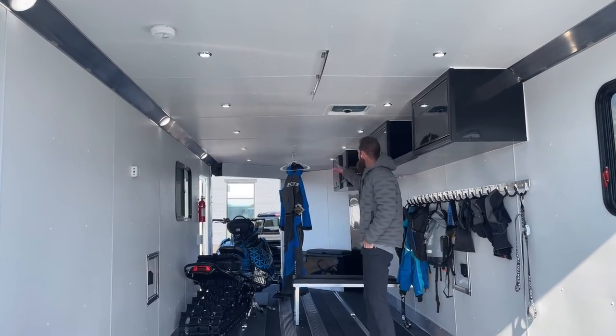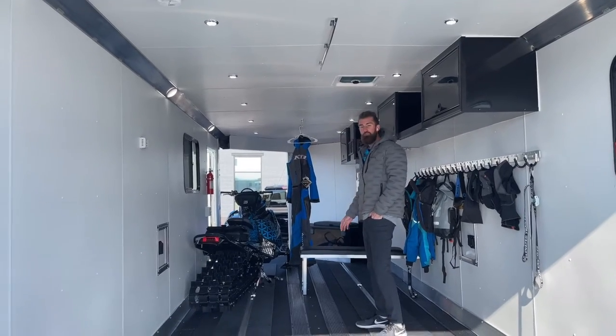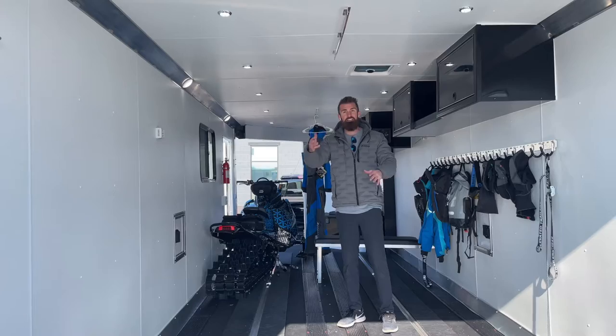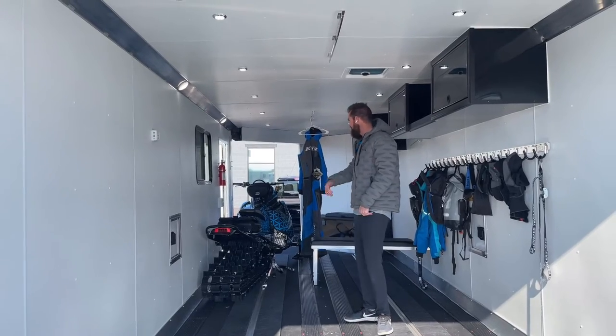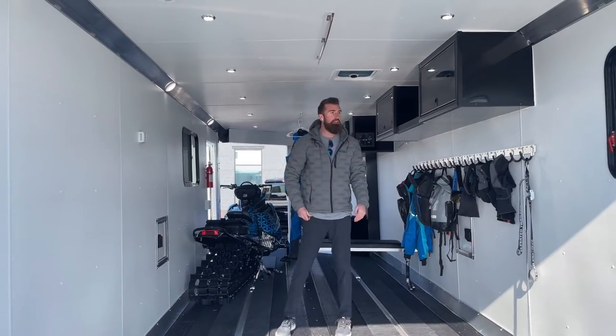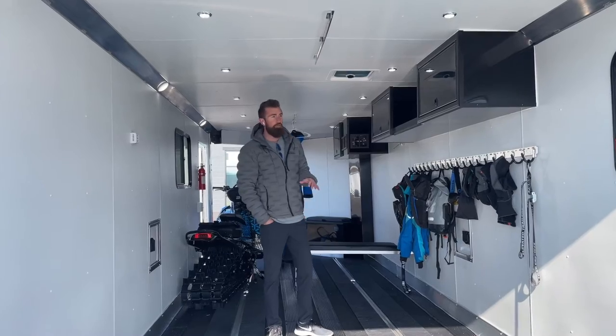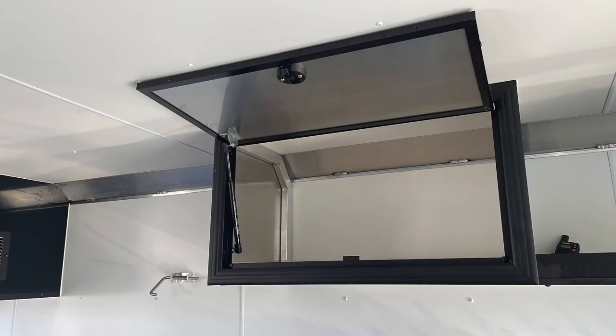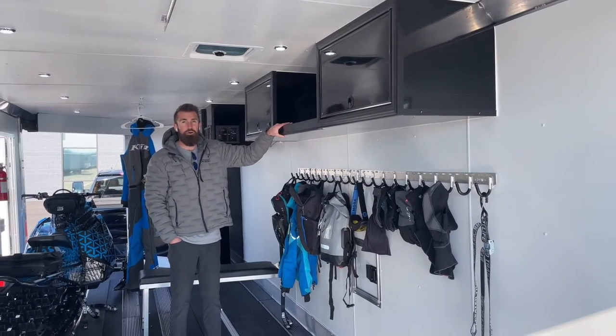I've got my riding suit hung there — keeps it up off the floor. The nice thing about hooks in the center is that all your sleds are parked on the sides, and your gear can hang in the middle of the trailer and dry with that 40,000 BTU furnace that comes standard.